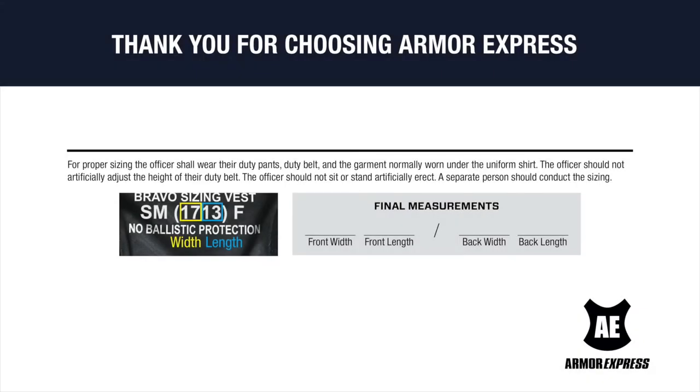For proper sizing, the officer shall wear their duty pants, duty belt, and the garment normally worn under the uniform shirt. The officer should not artificially adjust the height of their duty belt, and should not sit or stand artificially erect. A separate person should conduct the sizing.